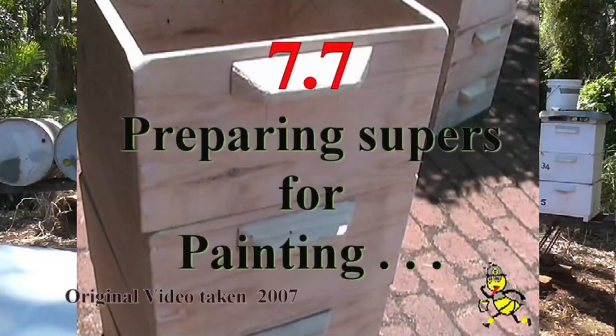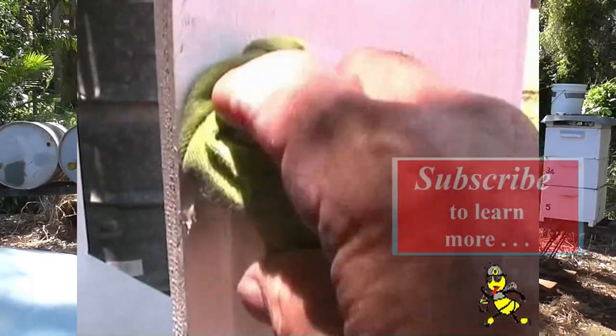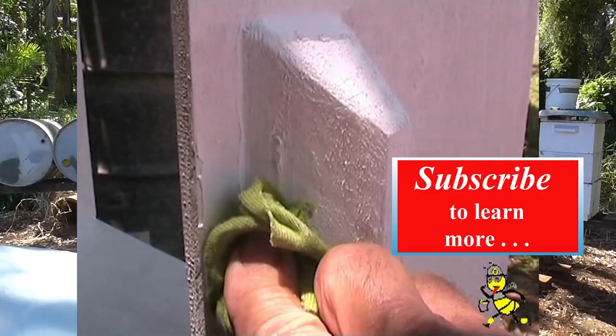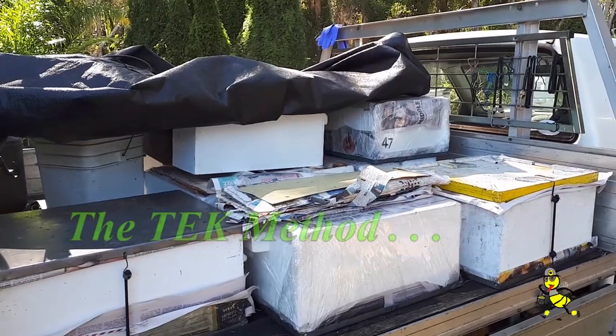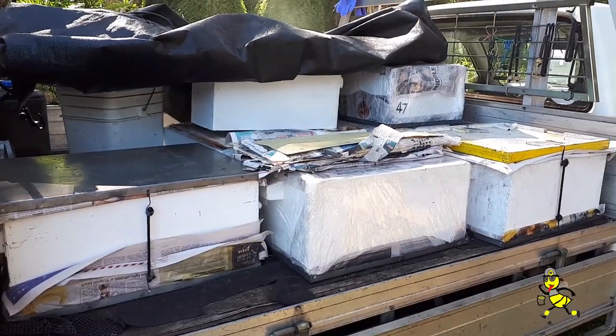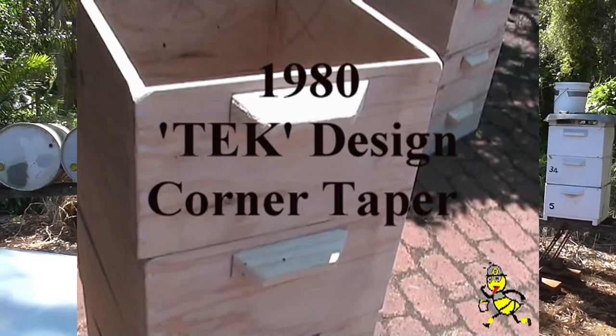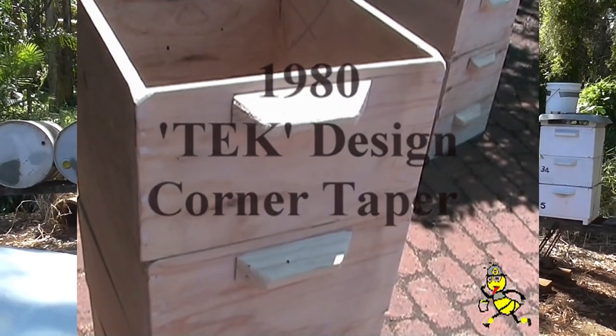We have been making our own supers out of structural ply flooring for 35 years and they are about one-third of the cost of supers that you purchase, but you must have the gear to make them. The four corners of the tops of each super are sanded so that it has a rebate for the hive tool to be easily fitted in between when splitting supers.